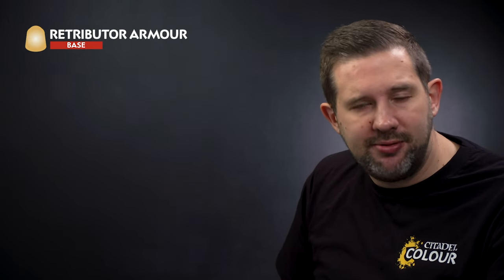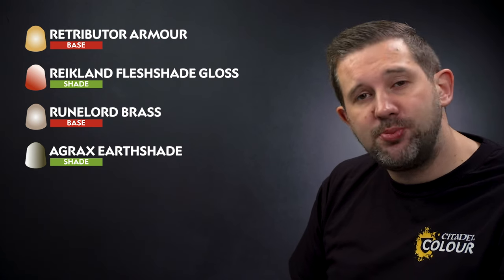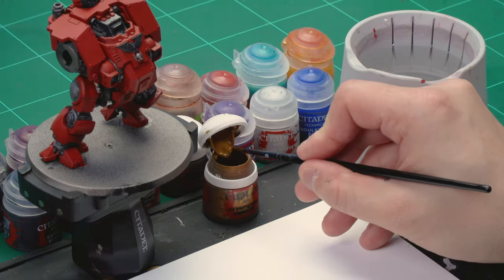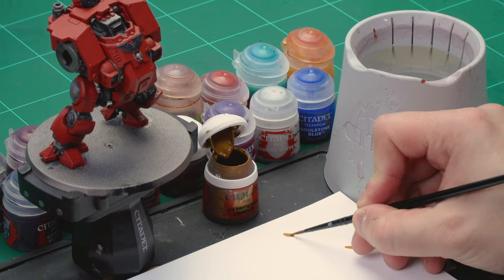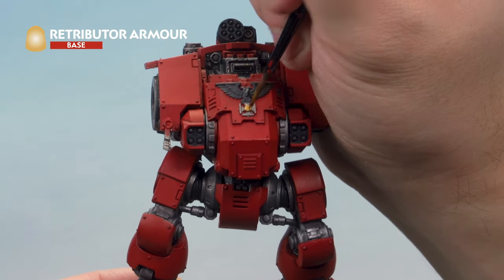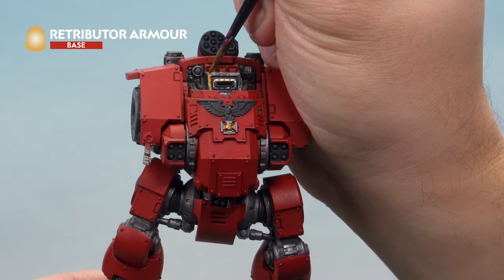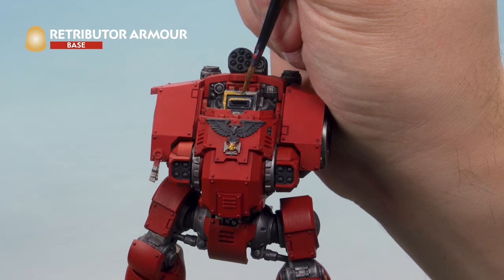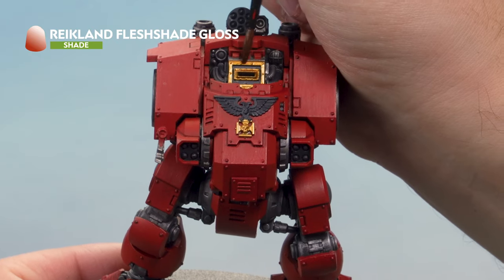Up next let's paint the other metallics — gold and brass. For the gold, start with Retributor Armour followed by a wash of Reikland Fleshshade. Using a medium layer brush with a touch of water, pick out all the golden areas on the Dreadnought: the sigil at the front, the lining and visor on the front of the sarcophagus, and anything else you want to be gold. Check the codex if unsure. Then place a wash of Reikland Fleshshade Gloss over all the golden areas as a nice even coat.